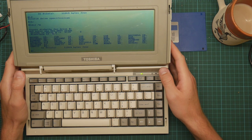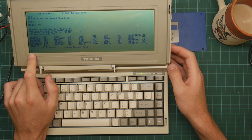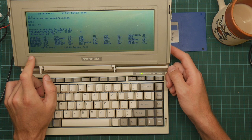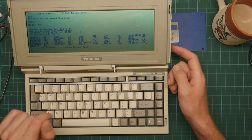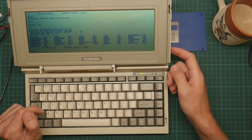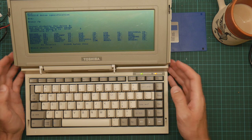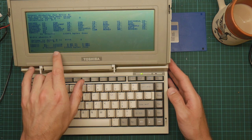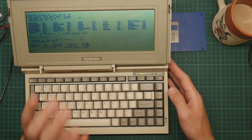I can actually copy a file from one disk to the other - there are two logical drives A and B but only one physical drive. The way this works is you can operate on both drives and it will prompt you to change disks, so I can actually copy QBasic from one disk to another. I'm not going to bother doing that though - if I do try that it will be for another video.